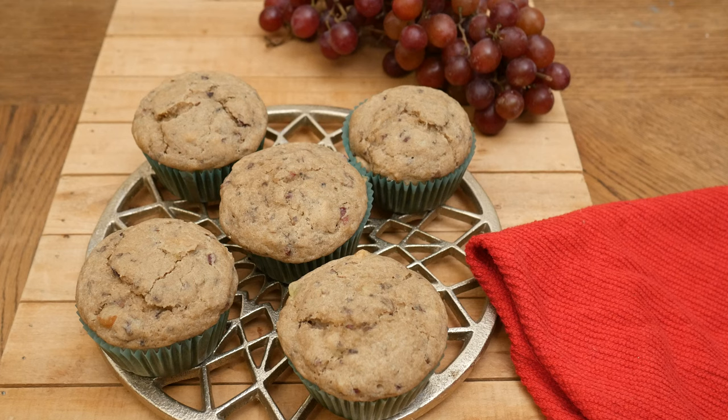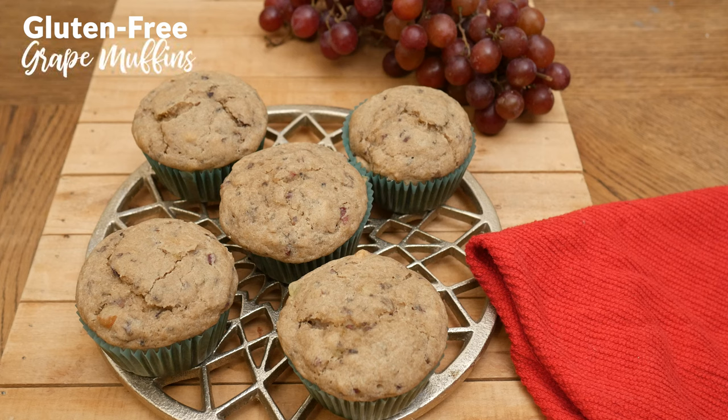Hi there, my name is Katrina. Welcome to the Organics Channel where we get together every week in the kitchen and we make delicious and healthy recipes. Today we're going to be making gluten-free grape muffins.